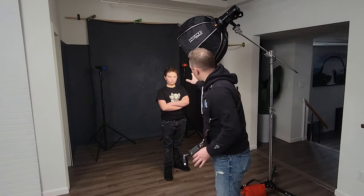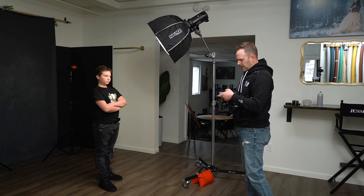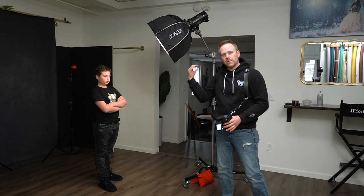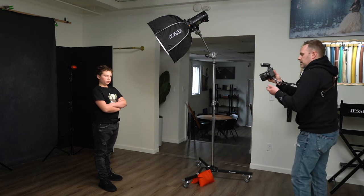I have two lights in the back. Both have a MagMod gel attached — on the right and back is an orange gel, and on the left is a blue gel. Those are two Flashpoint 200s. I'm popping on these lights in the back — they're going to be on Group B. Typically I have those lights set to a much lower power than my key light: could be one stop, two stops, or three. It all depends on your environment, how far your lights are, and the look you're going for. Right now I have it set at 1/128th power.